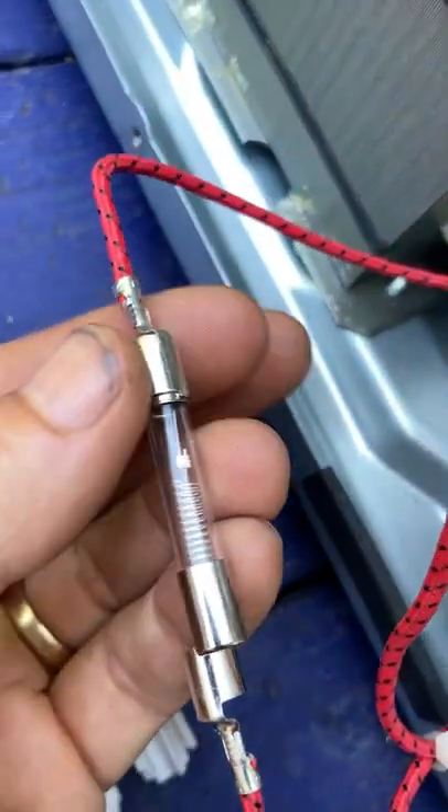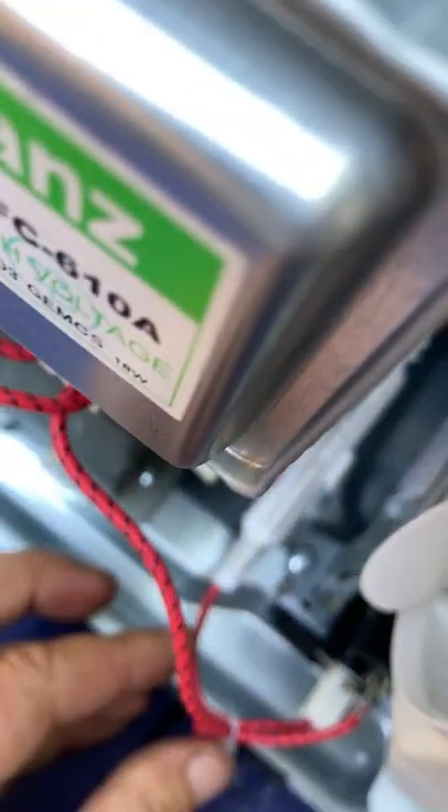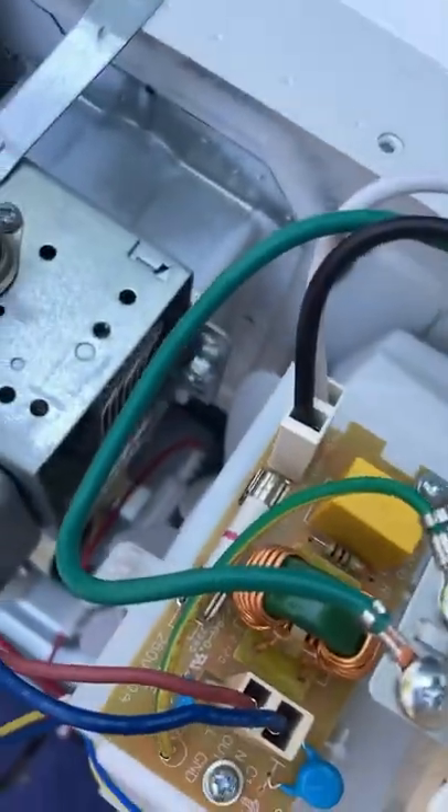Here's the fuse that we're taking out. Okay, we put it back in — clicked it back in there. I think I might change this fuse too.